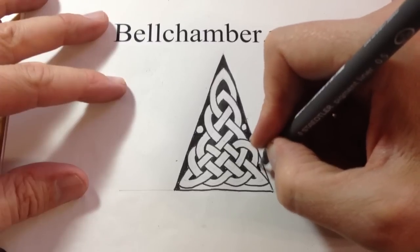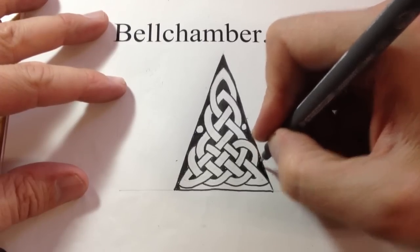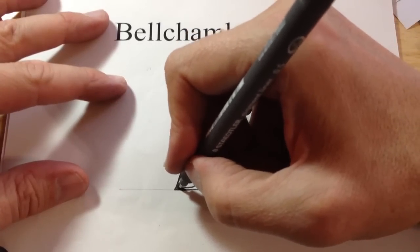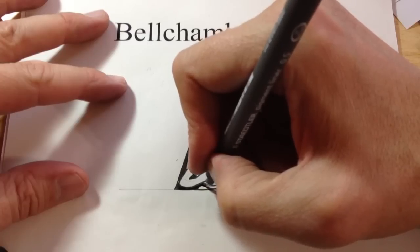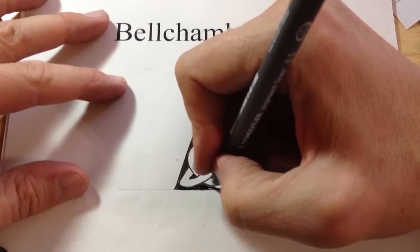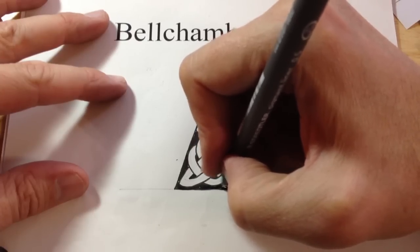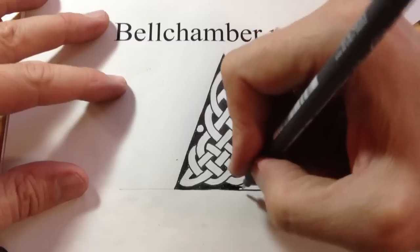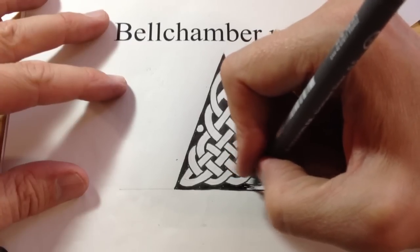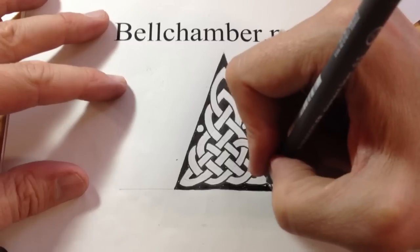When I was over in Rosemarkie in Scotland, I saw some of the key patterns — they used dots. What I think they did is they used the dots to carve around, and then they'd carve out the dots so that the interlacer knotwork actually popped out. But they left some. In the following series, I'll show you key patterns.